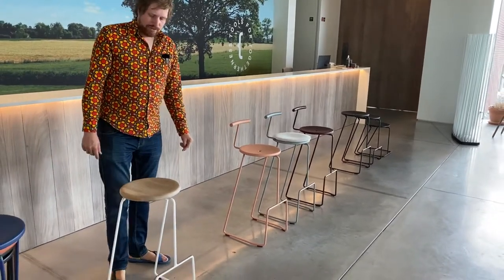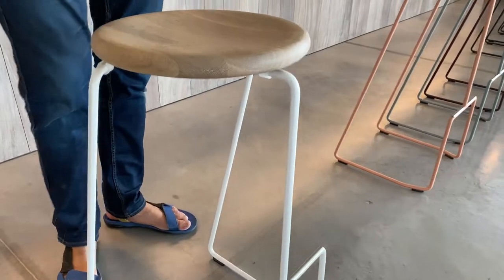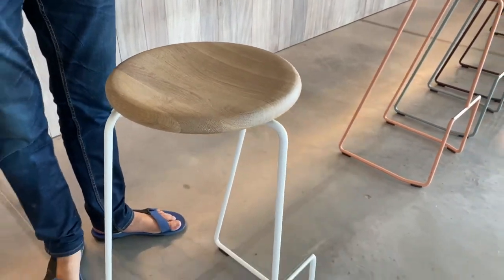We also have an oak version — an oak top — which is indoor use only.